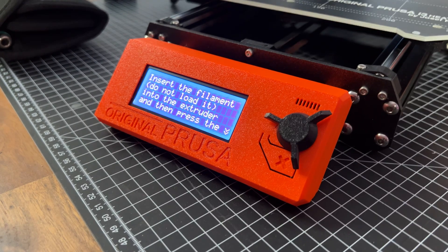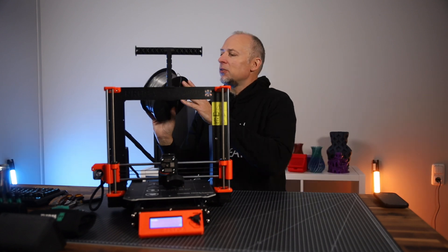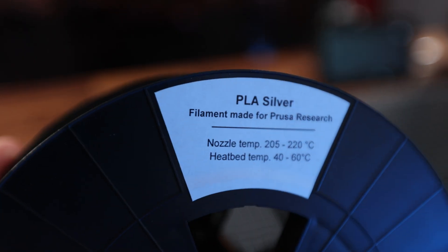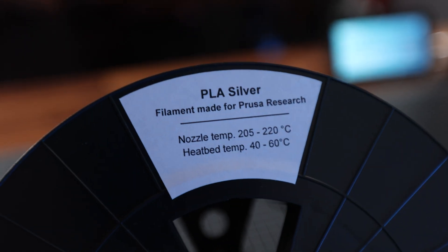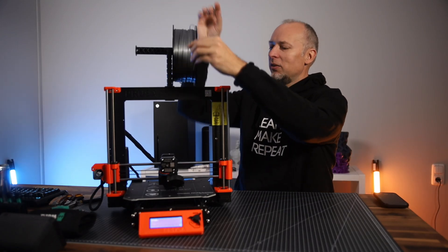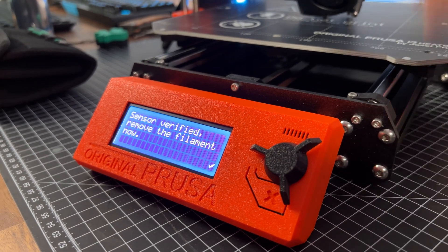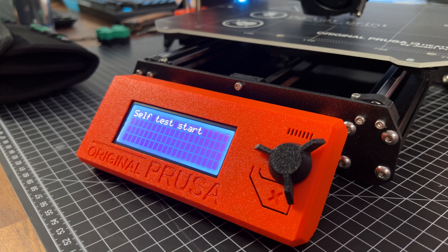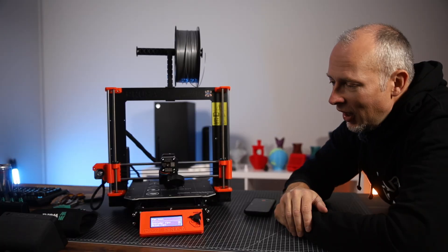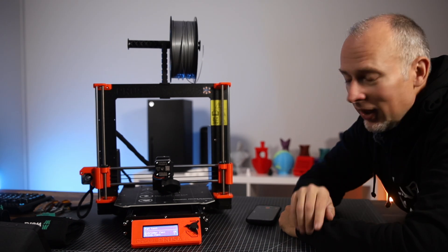Insert the filament but do not load it into the extruder. That's one spool of filament they delivered with the printer — unfortunately not an original Prusa spool, they saved some money. But anyway, we have some filament to test this out, so I'm gonna push this in. Sensor verified. Remove the filament now. Self-test start. So it's doing its self-test now, probably checking all the sensors and fans, and then hopefully we're gonna get printing very soon.